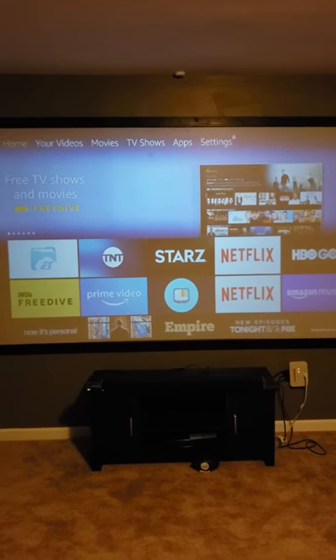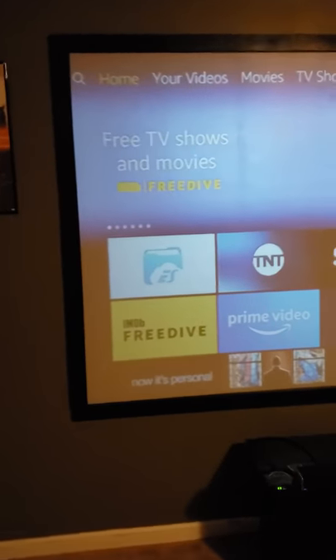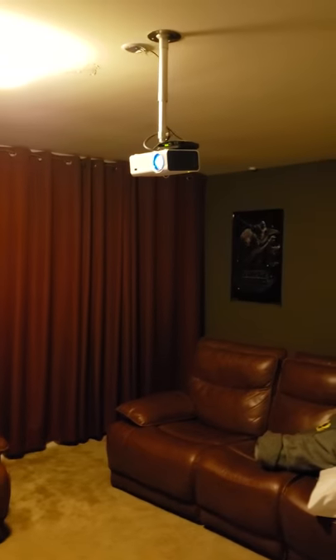It's kind of nighttime right now and I do have the light on. I think I'm at 110 inches. I built the screen myself — it's about 6 feet, hanging on the wall. Yeah, this is my little movie room.